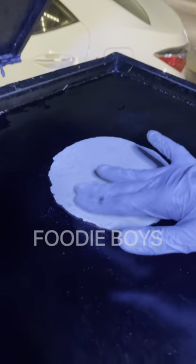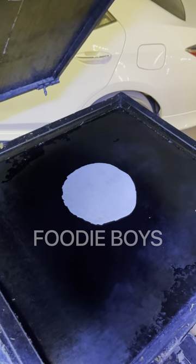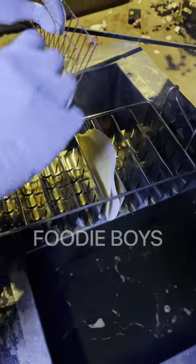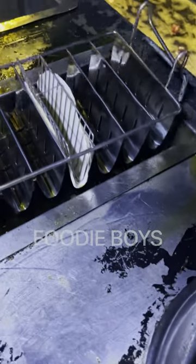We will grill it a little bit so that it will be hard. We will grill it in the grill. After putting it in the grill, it will be deep-fried.